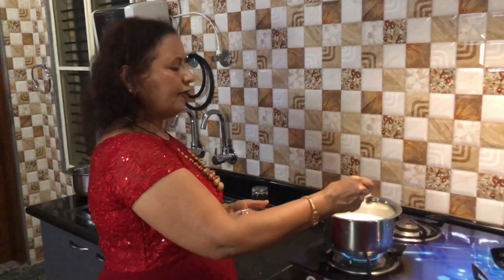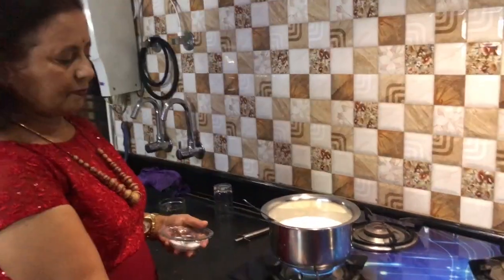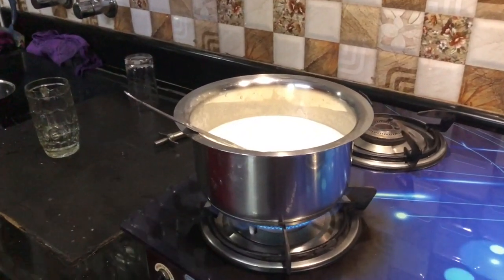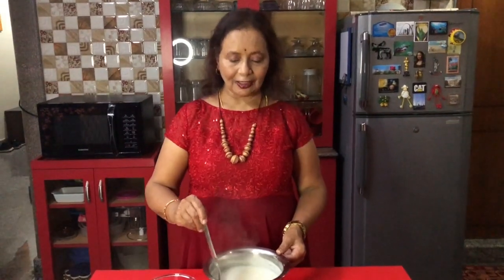We can add salt. Heating it on medium flame. Now ash gourd and radish white soup is ready to serve.